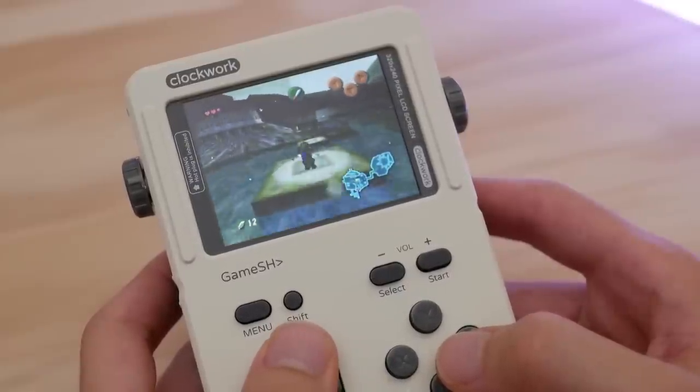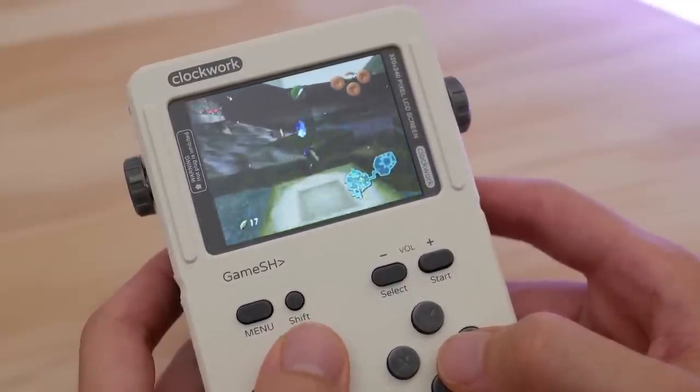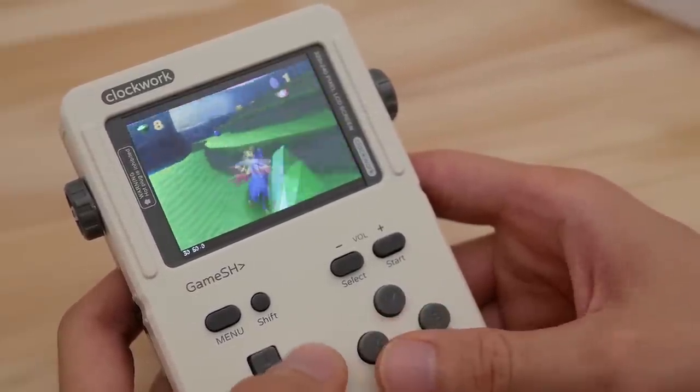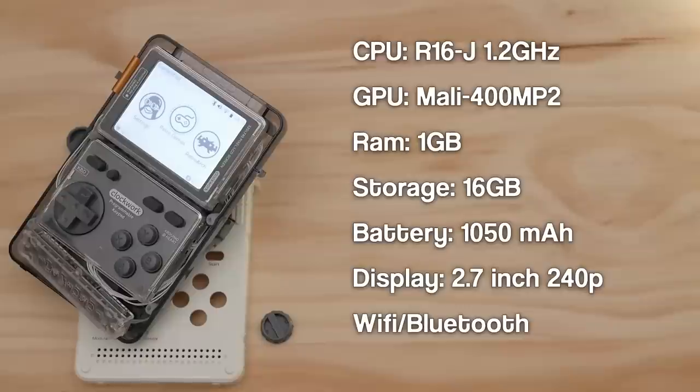This is a retro handheld that virtually anyone can build with little to no technical knowledge. In my quest to cover everything handheld, today we are going to review the Clockwork Pi. The Clockwork Pi is powered by an Allwinner R16J clocked at 1.2GHz and a Mali 400 MP2 GPU.